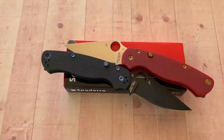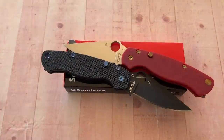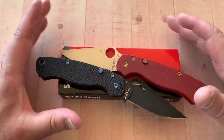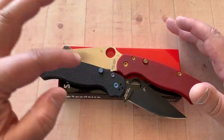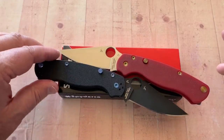Well, here we are. Weather's getting warmer, out on the patio. I got these knives in and they're not mine, of course. Why aren't they mine? I don't know. I didn't order one from Blades We Love, but Linus did and Jens did. Jens is right-handed, Linus is left-handed.